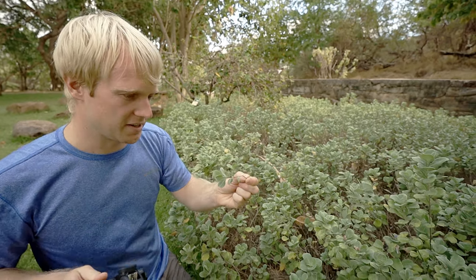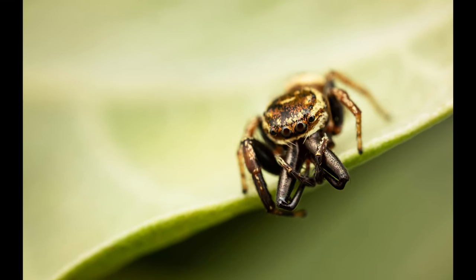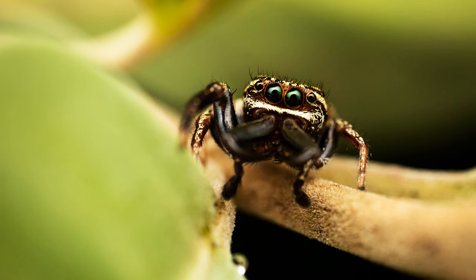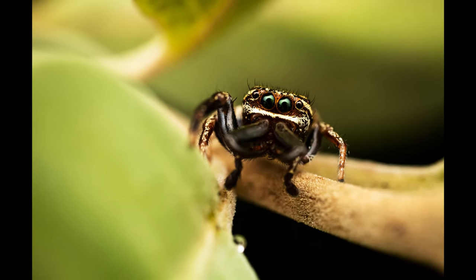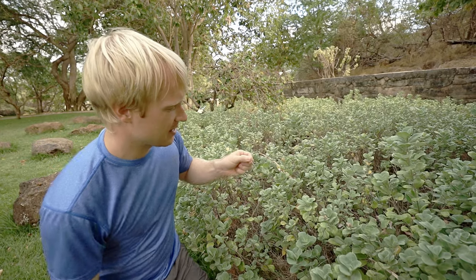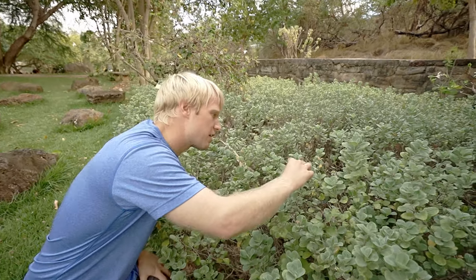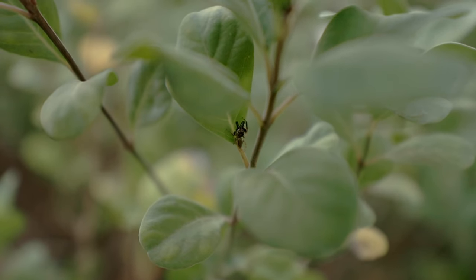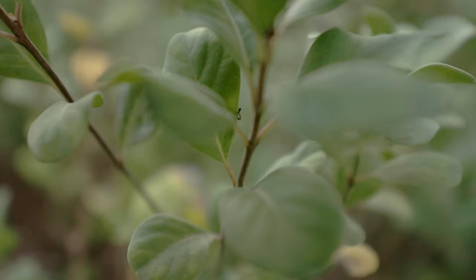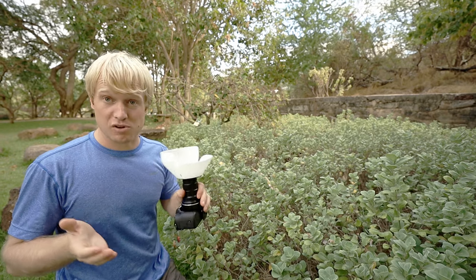I think that may have been it. I am pretty happy with that. I'm going to put this guy back right where I found him. And I think we're going to call it a day. Hopefully you'll see through the photos that the diffusion on this setup is pretty darn good.